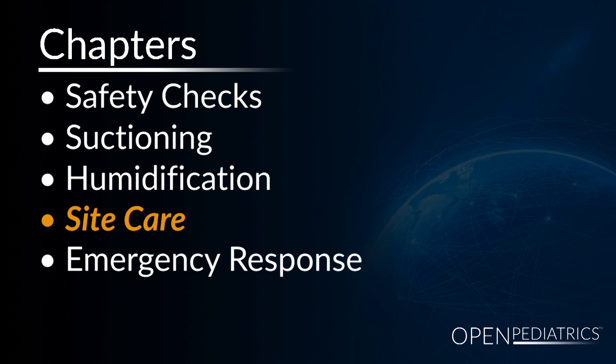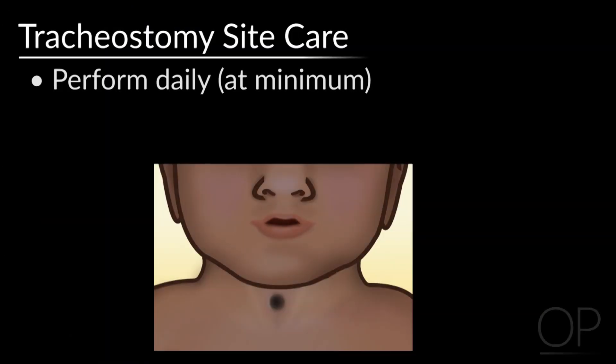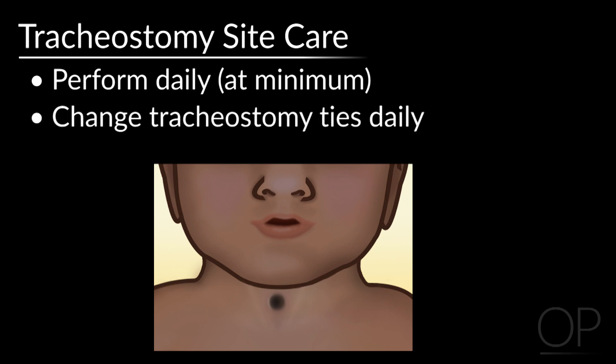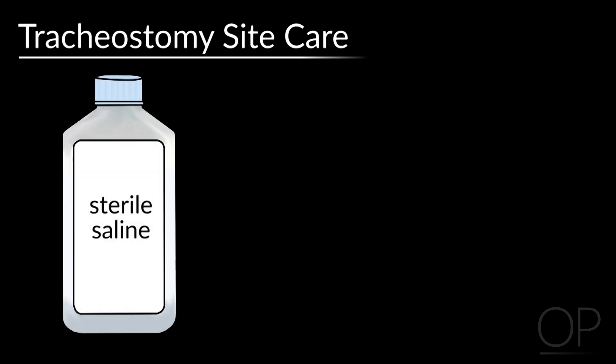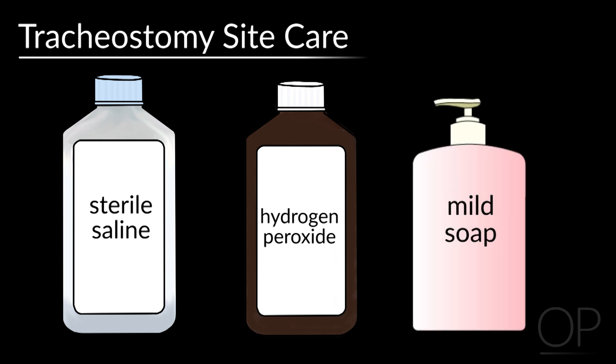Site care. Tracheostomy site care should be performed daily at a minimum and tracheostomy ties should be changed daily to allow for assessment of the tracheostomy stoma and the peristomal skin, as well as the surrounding skin of the neck. Tracheostomy site care can be performed with sterile saline. Consider quarter-strength hydrogen peroxide for sites with drainage and consult your institutional experts for assessment as needed. Neck care can be performed with mild soap and water.